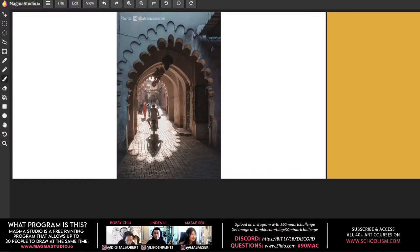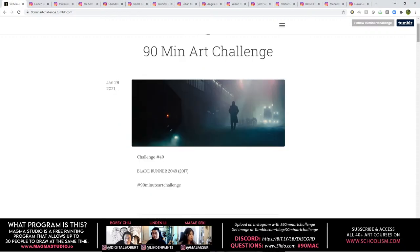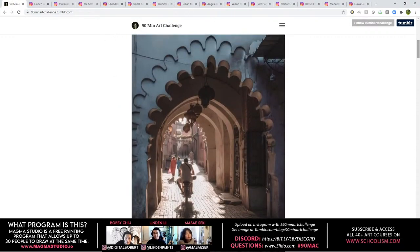So what do we do with the 90 Minute Art Challenge? Every challenge we have a different subject. You want to go to tumblr.com and look for '90 Min Art Challenge.' Click on that blog and you can find all the various subjects.